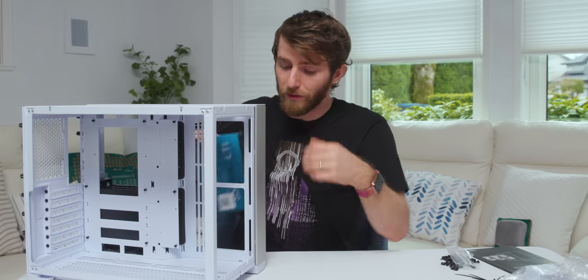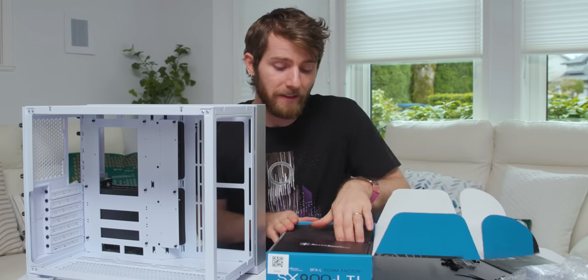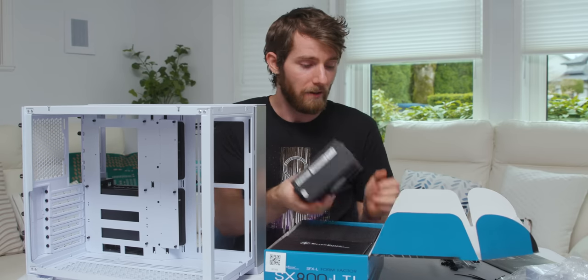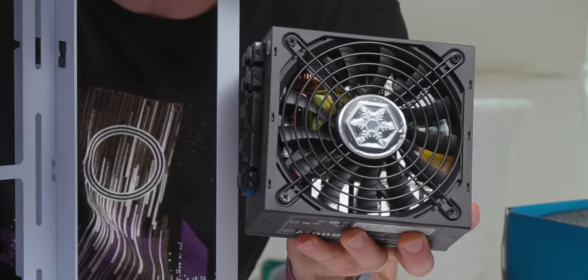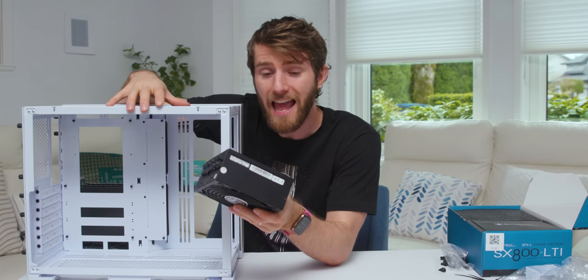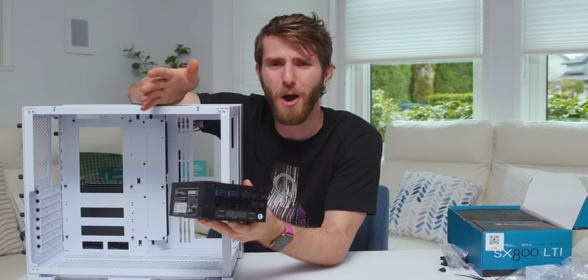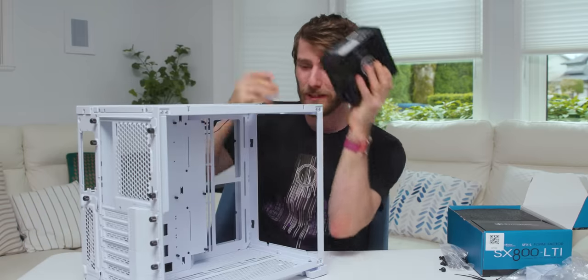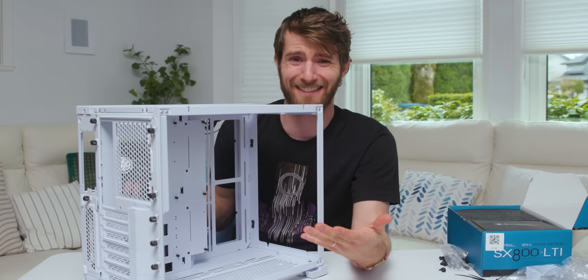Before we start installing the rest of the components, I want to talk about the last thing that allows this case to be so compact without compromising expansion — it takes an SFX-L power supply. These are just as small in the X and Y dimensions as an SFX power supply but slightly deeper, allowing a 120mm fan. It's still a slim 120mm fan, so not as quiet, but it's a great compromise between SFX and ATX. This is an 800-watt fully modular power supply that's incredibly thin — that's what keeps the case slim and allows for tall graphics cards. You could probably fit an RTX 3090 in this thing.